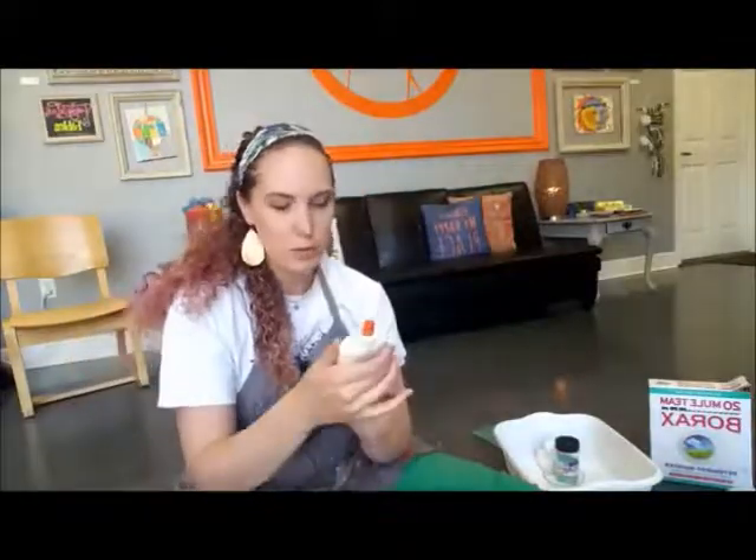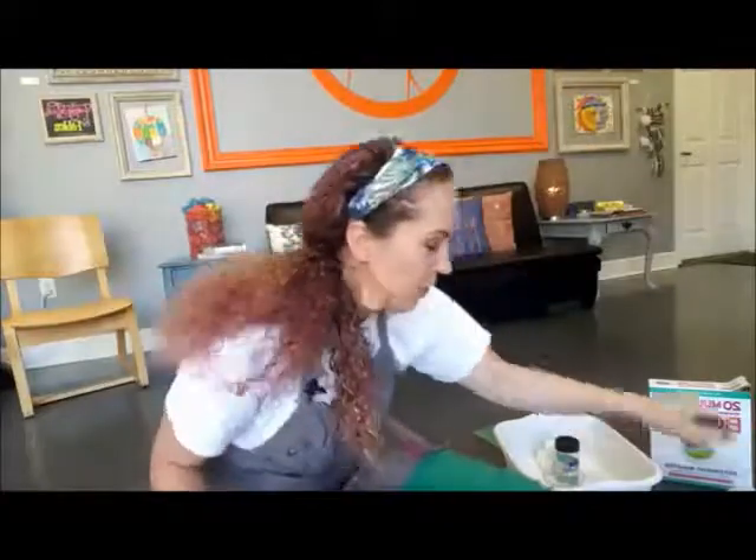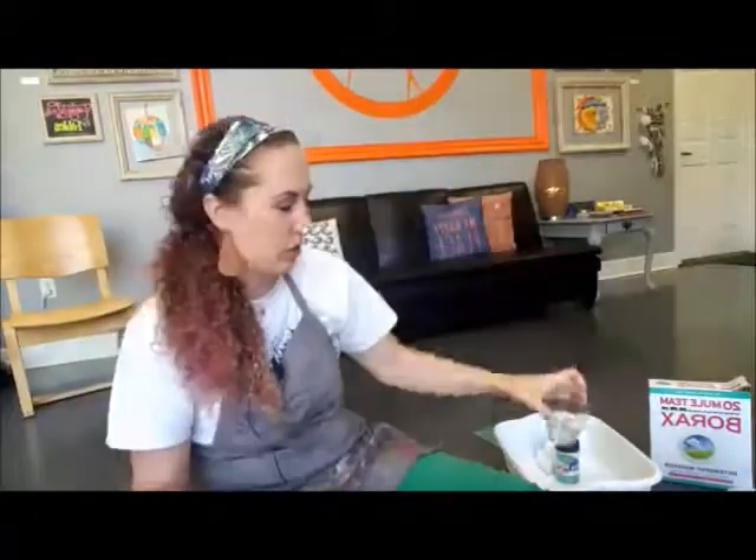The nice thing about using it out of a bottle is it's perfectly portioned to four ounces, which is just about the amount of slime you need to make. One glue bottle is about the perfect measurement for the slime recipe. You just unscrew the cap and dump it into your container. I've got mine portioned out in a cup since we buy it in a gallon jug.